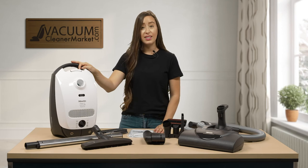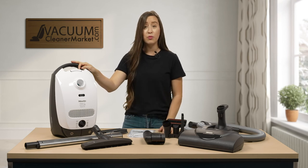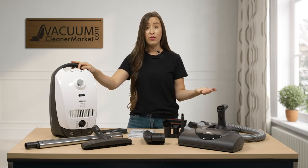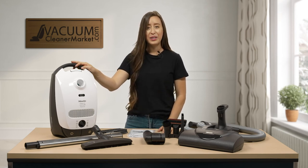So this is the Miele Classic C1 Cat and Dog Canister Vacuum Cleaner. If you have any other questions on this model or anything else, please reach out to us — we have a live chat feature on our website, you can email us, or give us a phone call. I'm Lauren with Vacuum Cleaner Market, and happy vacuuming!